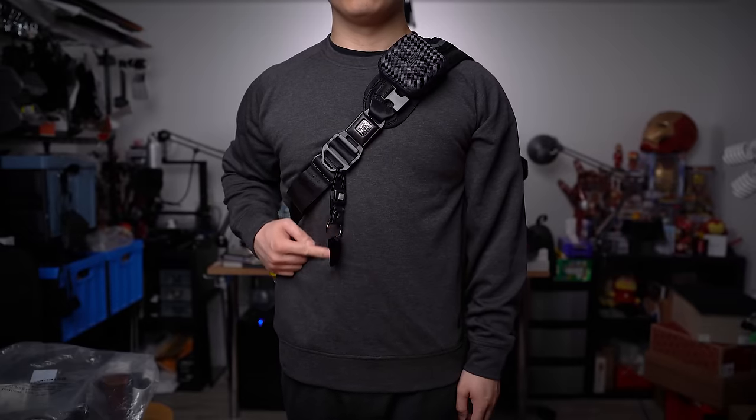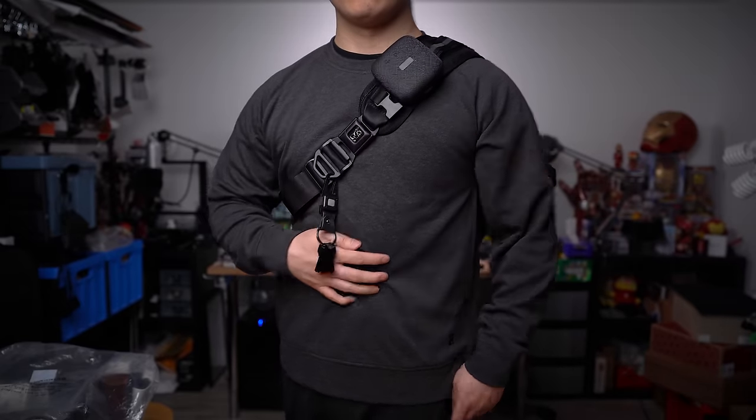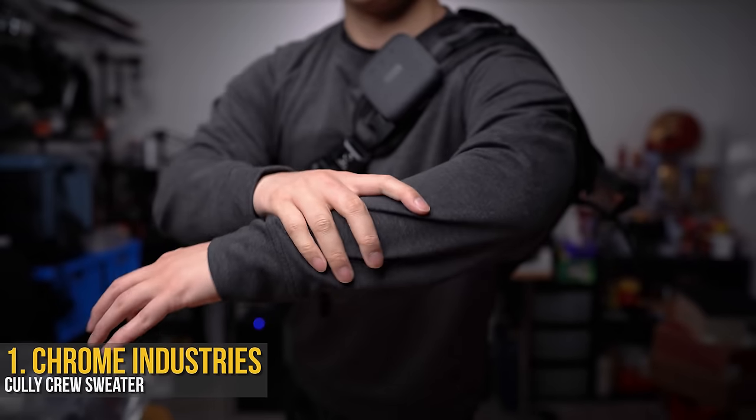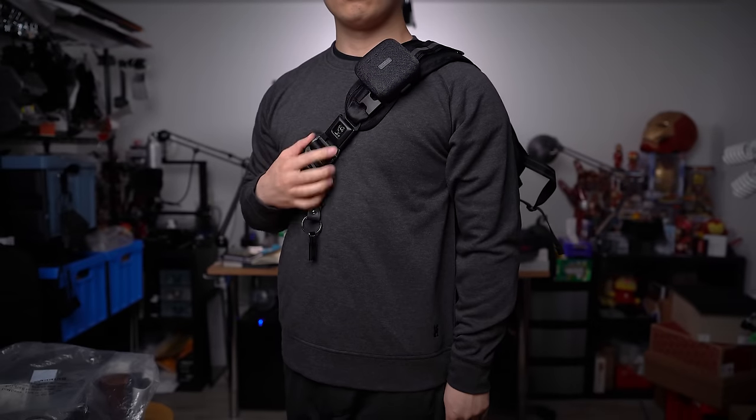This is my favorite gear to soup up your two-wheeler. Starting with this Chrome Industry's Collie Crew sweater — it's dang soft thanks to the merino wool, and it's also heat regulating.